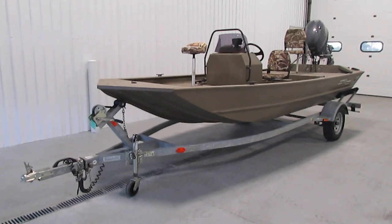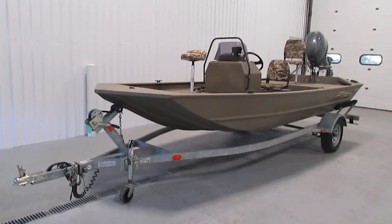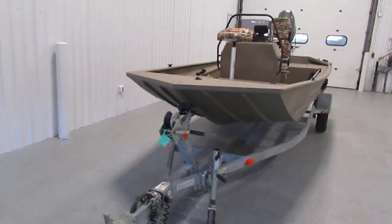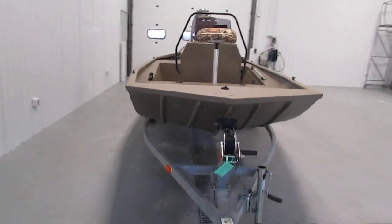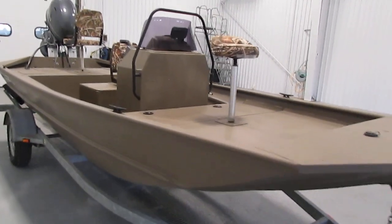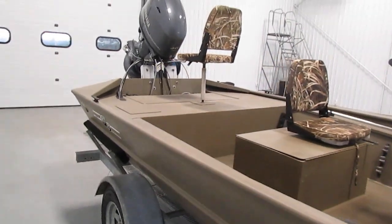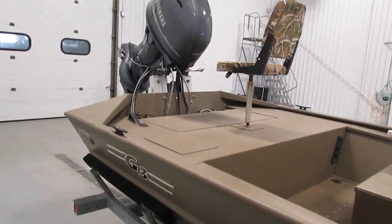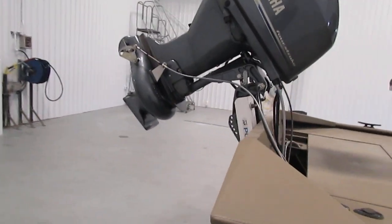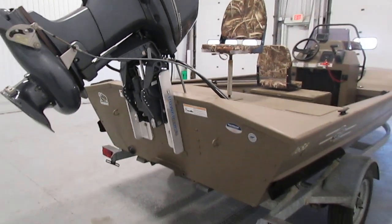Hello, today we have a 2014 G3 1656 CCJ. This aluminum fishing boat is powered by a 60 horsepower Yamaha jet drive outboard that features only 44 engine hours on it. It has power trim along with a CMC power lift transom jack, as you can see.